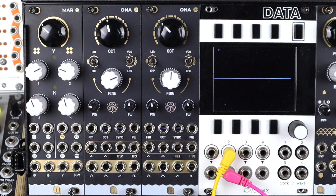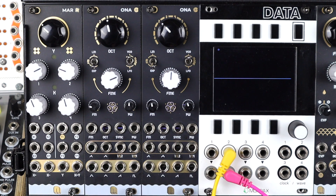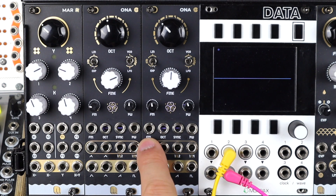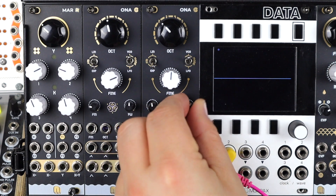We get the four classic analog waveforms: sine, triangle, saw, and square — a pulse-width-modulatable pulse or square. There are two subs: a divide-by-2 minus-1-octave sub and a divide-by-4 minus-2-octave sub. There are also two additional complex waveforms which are blends of triangles and squares or saws and squares, and they respond to pulse width modulation.